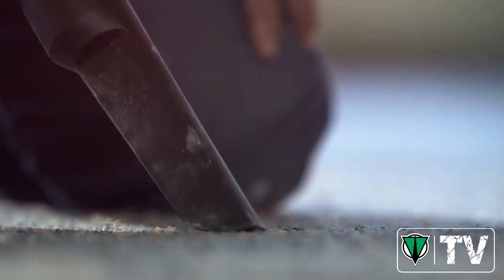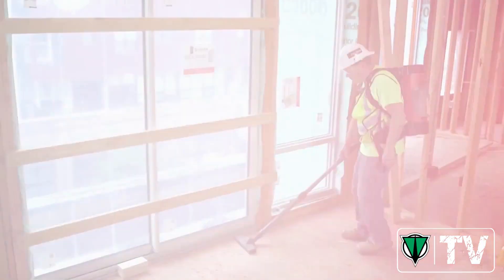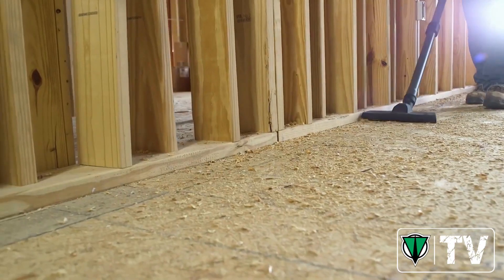The backpack is really convenient. It's got an attachment to put in my cart, but I prefer to put it on my back and move easily with it. You can clean up a lot more area without tripping over cords.